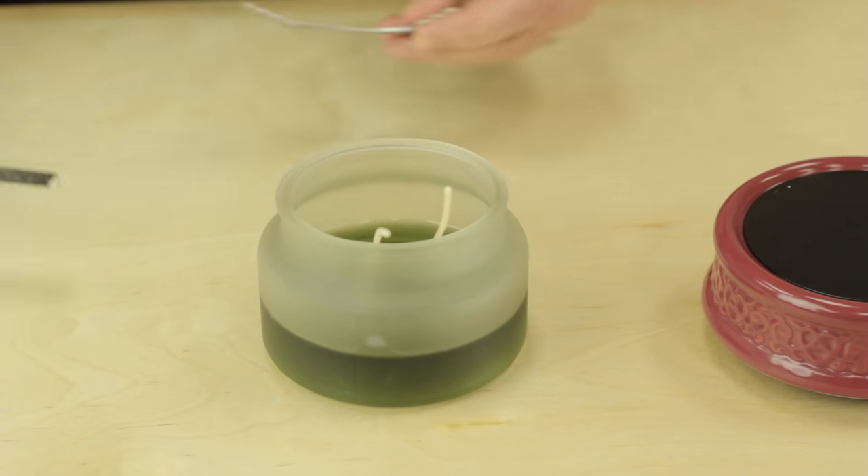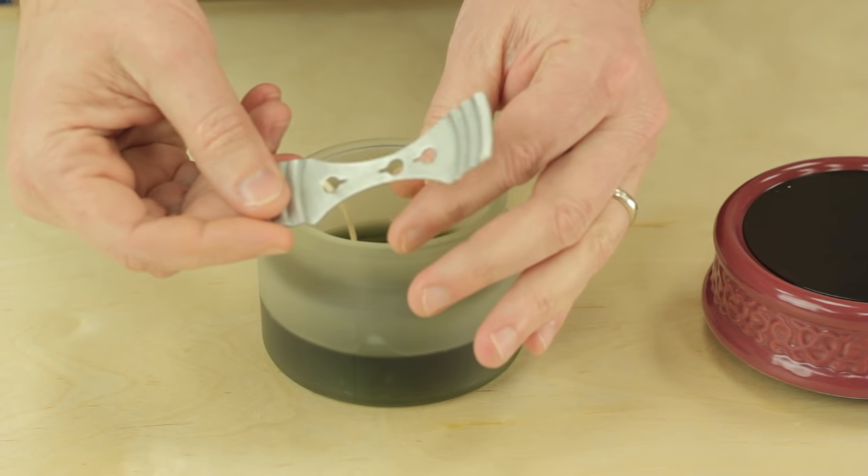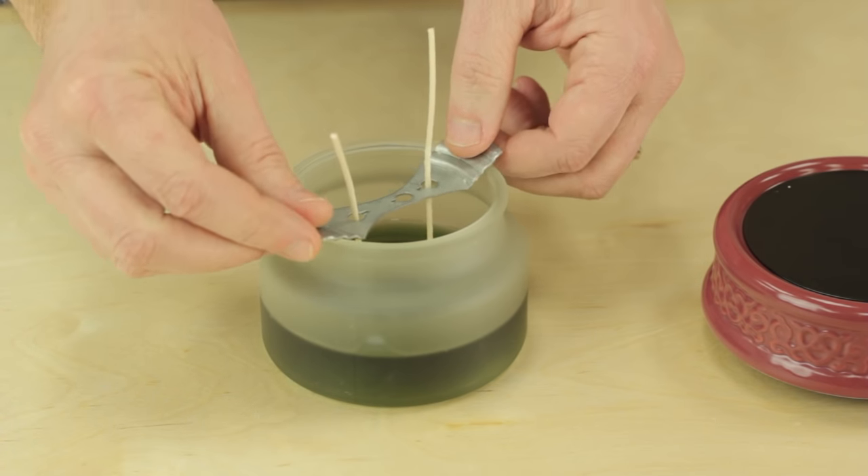Once you pour the wax in the jar, you want to use something to hold your wicks upright. We have these wick setters that we use here at Pure Integrity Candles, but you can use anything to hold the wicks upright.